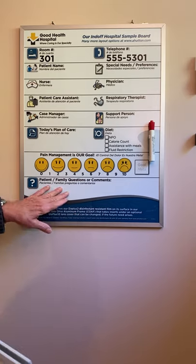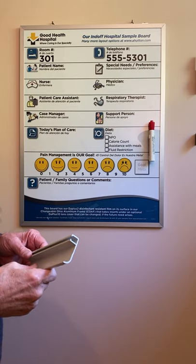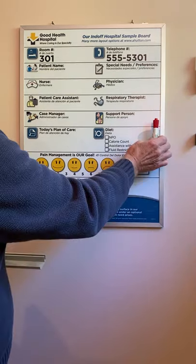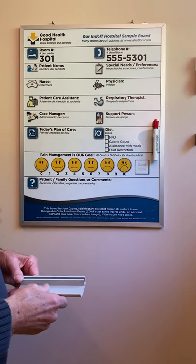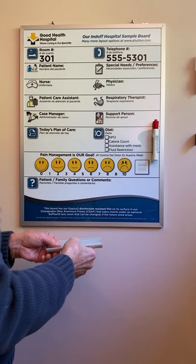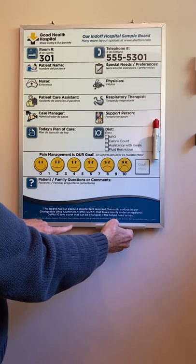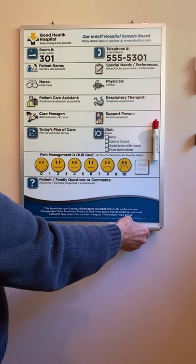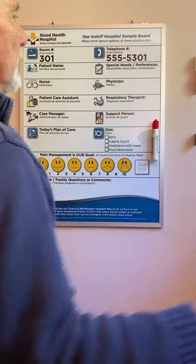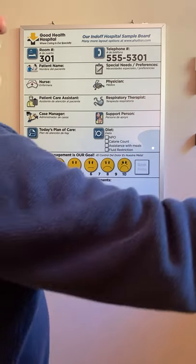The other thing about our Ohio aluminum frame: even though we don't recommend trays for most boards, we have these nice magnetic marker rings which hold the markers on the board. For an eraser you shouldn't keep that anywhere near the patient because it's not clean, but these marker trays snap on to the bottom of the frame and you can get them one foot, six inches, or the whole length of the board. That pretty much covers the basic board, and of course you can have any layout you want.